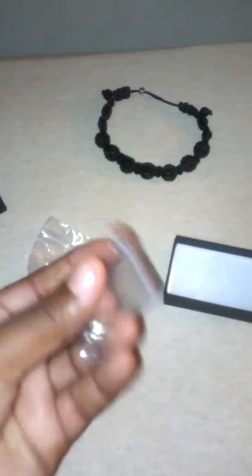They sent me a little free gift too. This is my second time ordering from them. They sent me some little canary earrings — might just give those to my girlfriend or something. But thanks for the free gift.